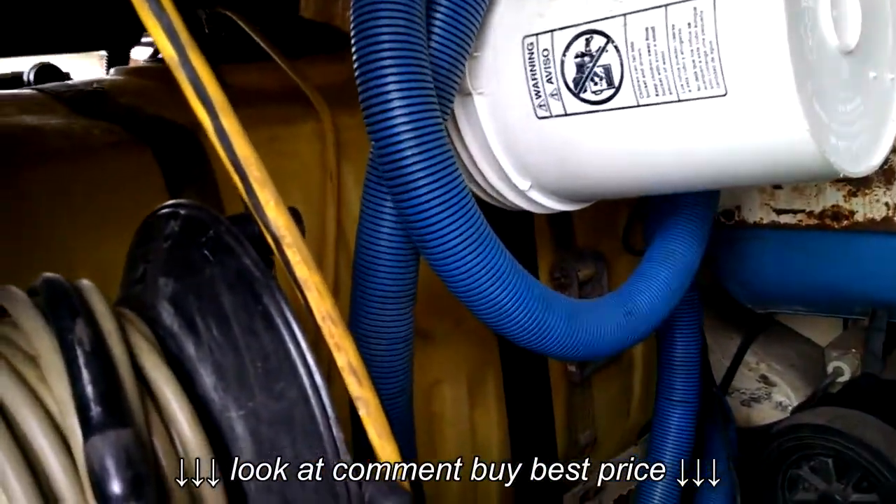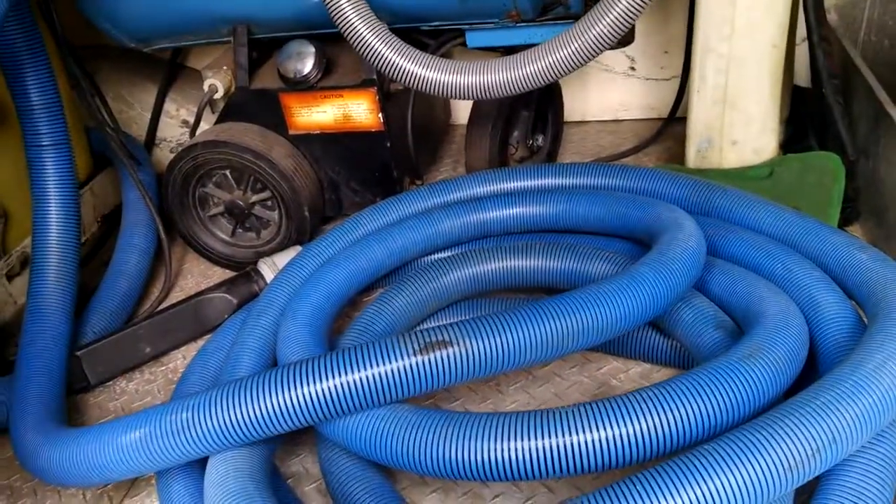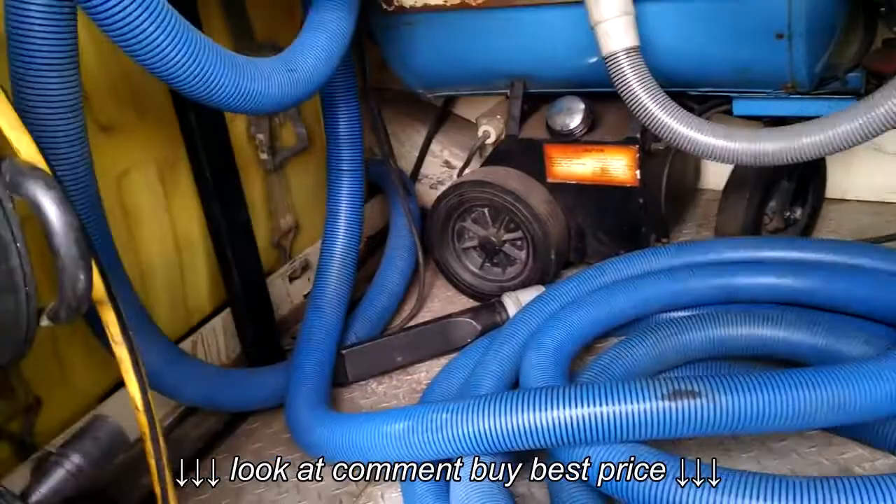You've got 50 foot of hose, which you can easily get to any vehicle or anywhere around this van.